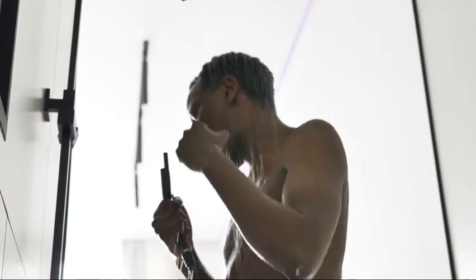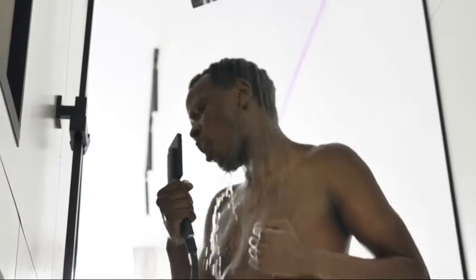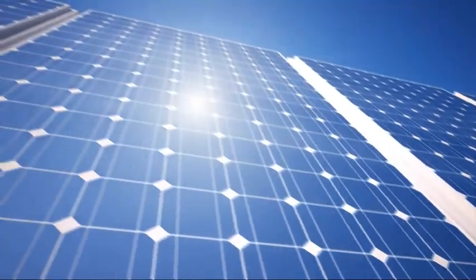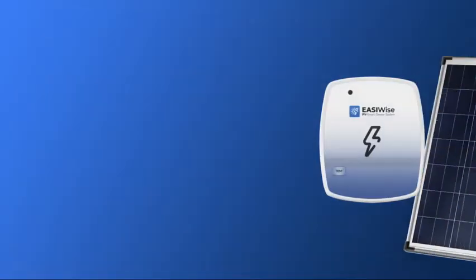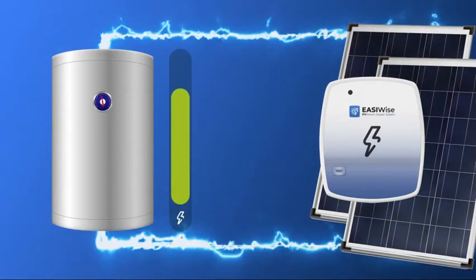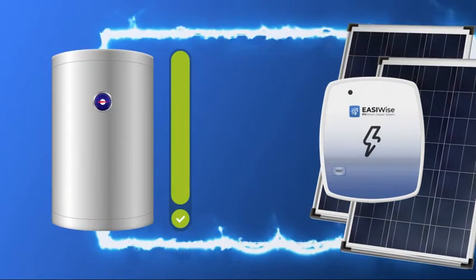The EasyWise solution is the most efficient way to heat your geyser. Unlike traditional geysers, our system uses photovoltaic panels and a smart inverter to convert the sun's energy into electricity that charges your geyser element, which in turn heats your water.